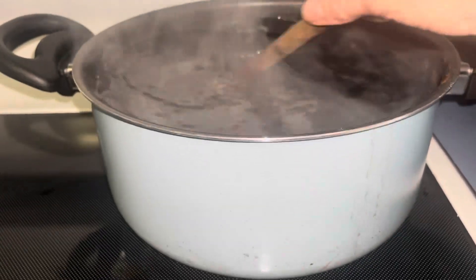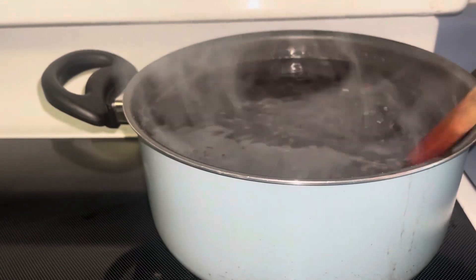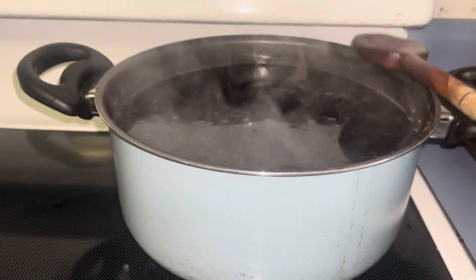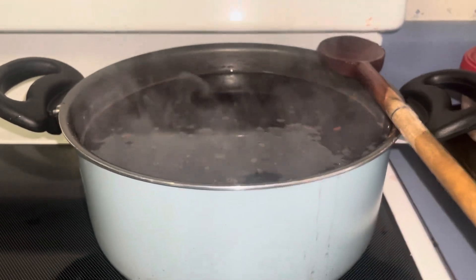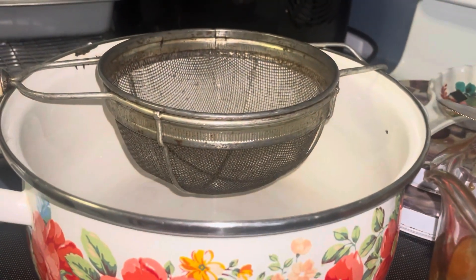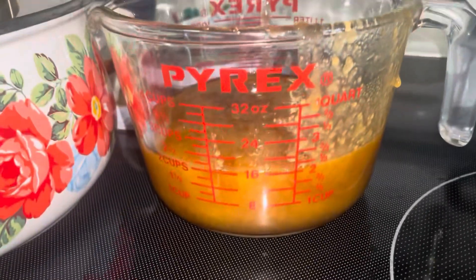You bring it up to a boil, stir occasionally, then simmer it for 40 minutes, and then you strain it. I have the recipe on my YouTube if you'd like to go look at that, and then I've got a strainer here.